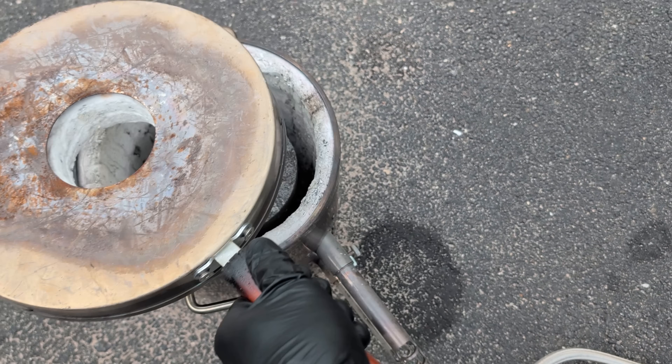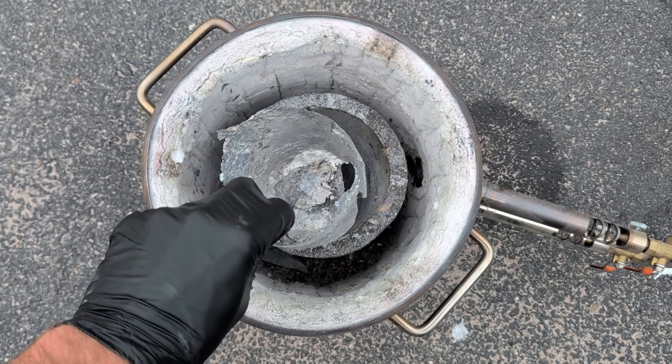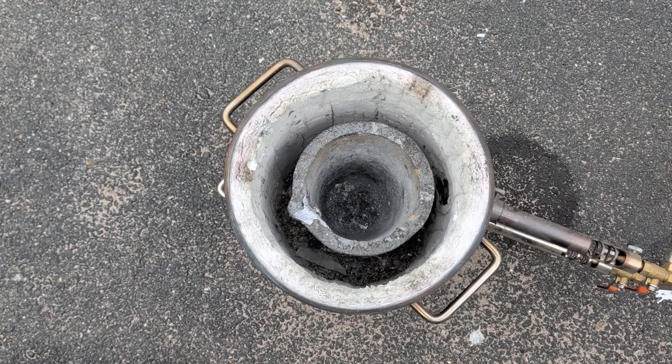Now before we get started melting down the aluminum cans, I'm going to be removing some of the leftover aluminum from the crucible from my last melt. I've gotten a lot of comments regarding how I do it, so I wanted to include it in this video.